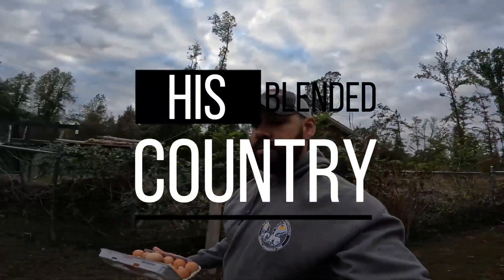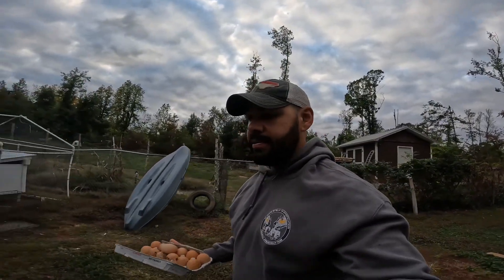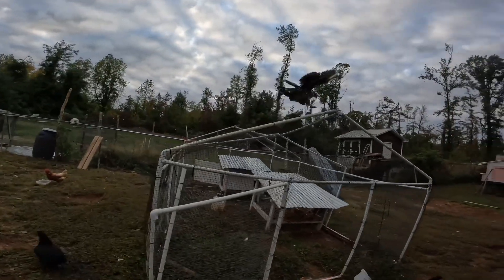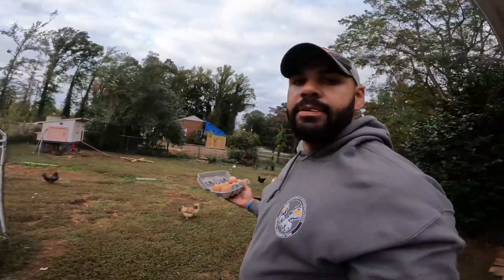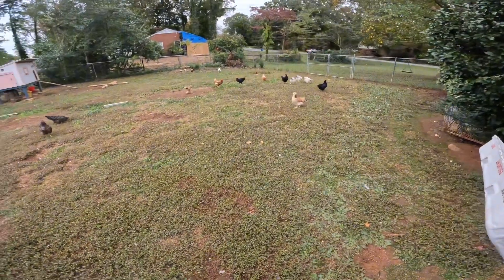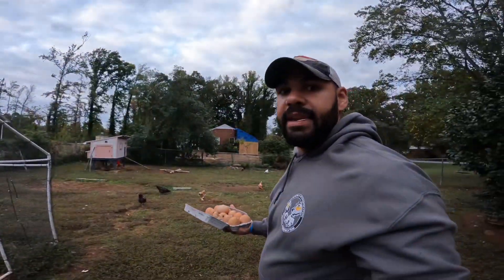Welcome back guys to His Blended Country. We were behind on eggs — we have a couple of days we haven't come out here and we missed a beautiful bounty. Our golden comets are still our oldest chickens. We have four of them and they're still the only ones that are laying. We have all these other different varieties but they haven't laid yet.